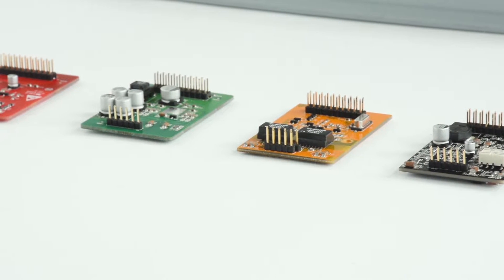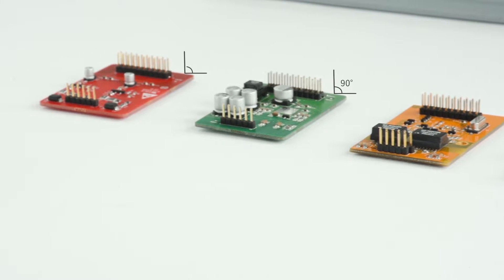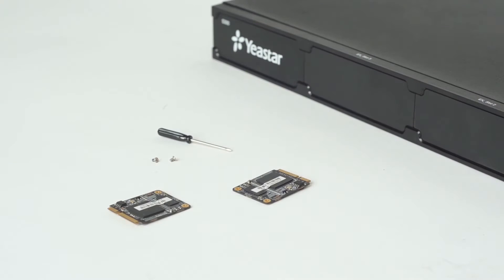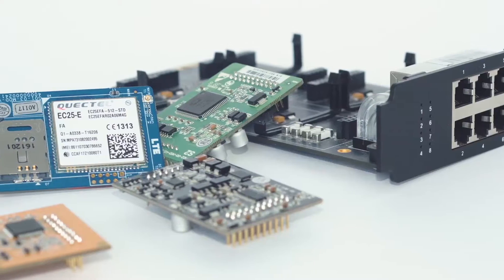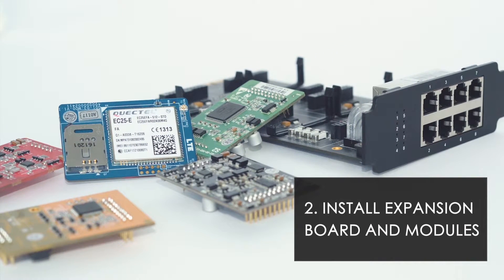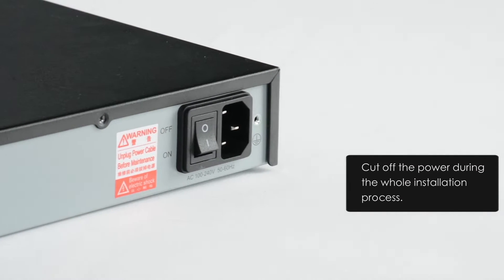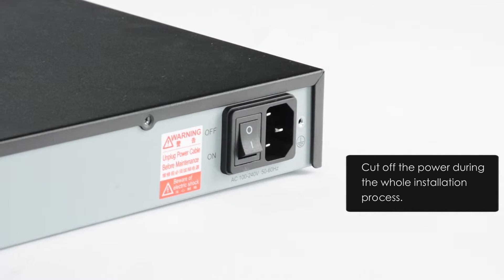If we've bought some modules, please open the package and check if the module pins are bent or broken, and the number of all modules. We will also have an antenna if we buy a 4G LTE module. If we purchase one piece of D30, we will also receive accessories of screws and a screwdriver. Having checked the PBX and all accessories, we can start installation of the expansion board and modules. Make sure that we've cut off the power during the whole installation process. Otherwise, there may be a risk of electric shock.